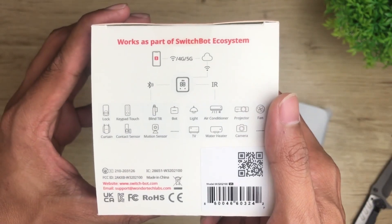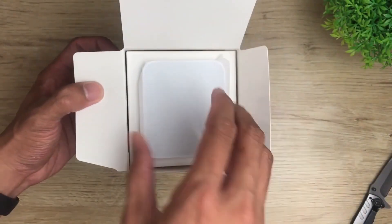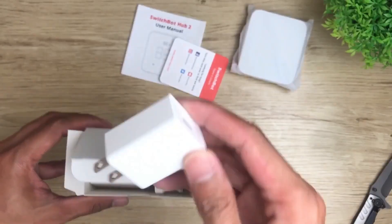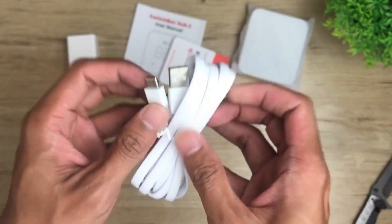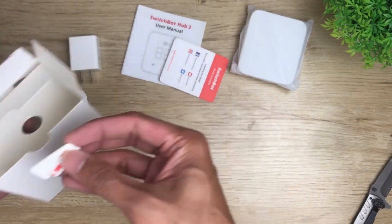Now that that's out of the way, let's check what comes in the box. We have the hub itself, and underneath we've got some paperwork, a power adapter, a USB-A to USB-C cable for power, extra 3M sticky tapes, and that's about it.